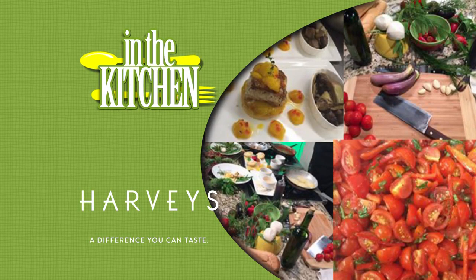In the Kitchen is brought to you by Harvey's in Columbus, Starkville, and Tupelo. Welcome back, guys. We are in the kitchen here with Tawanda and Kevlin, two of Harvey's finest chefs, and they brought us a seafood dish today.